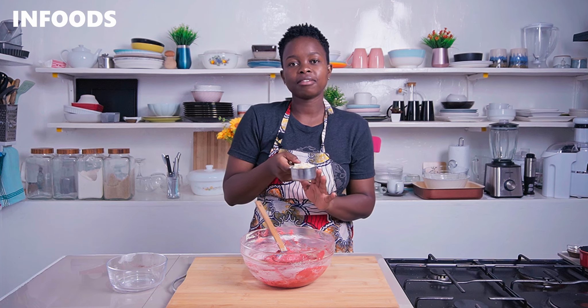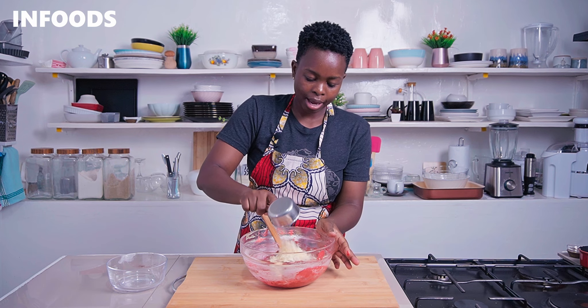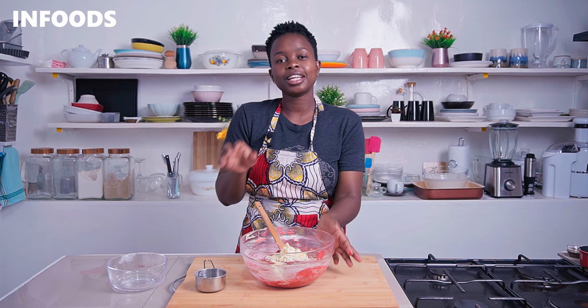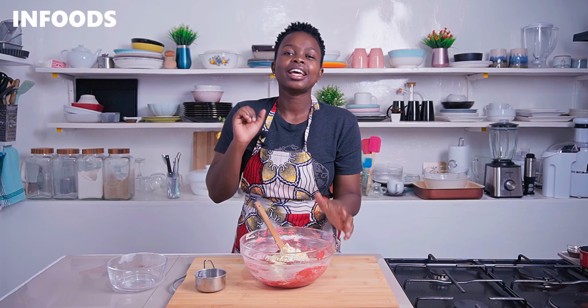To add a very nice contrast to my dough, I'm going to be adding in some white chocolate which I've chopped up — this is half a cup of white chocolate. If you have chocolate chips you can use those as well. Fold in the chocolate just a little bit, and then I'm going to refrigerate the dough for around 30 minutes before baking.